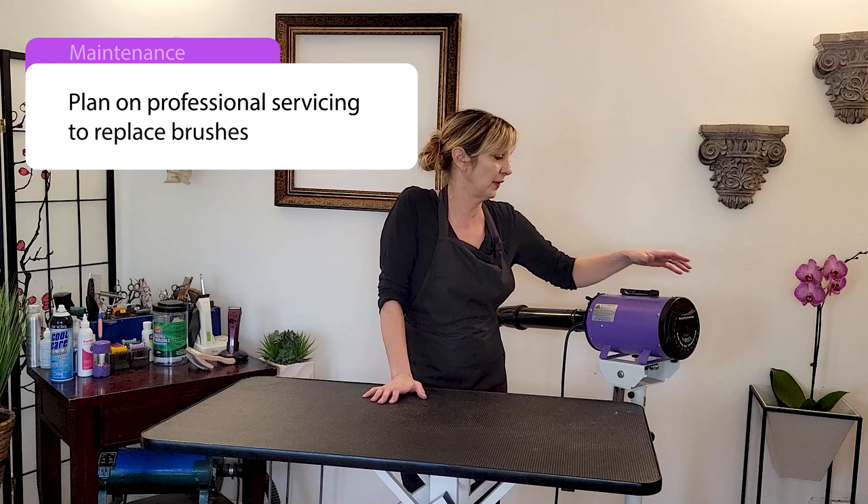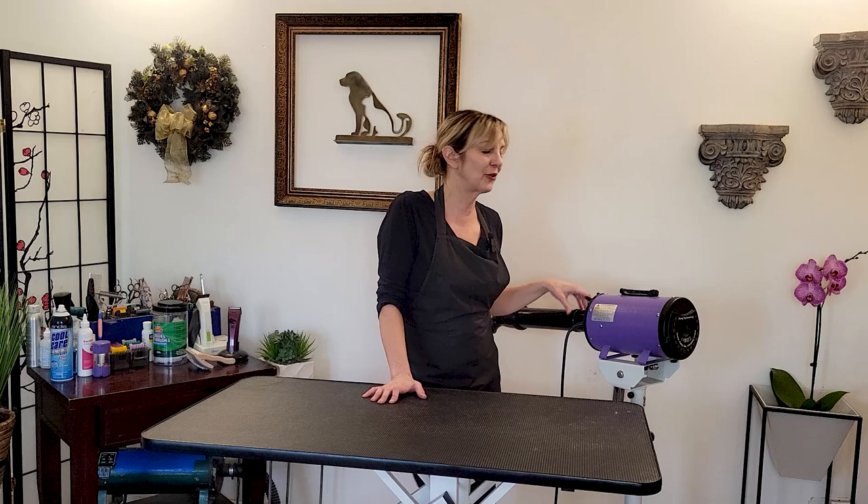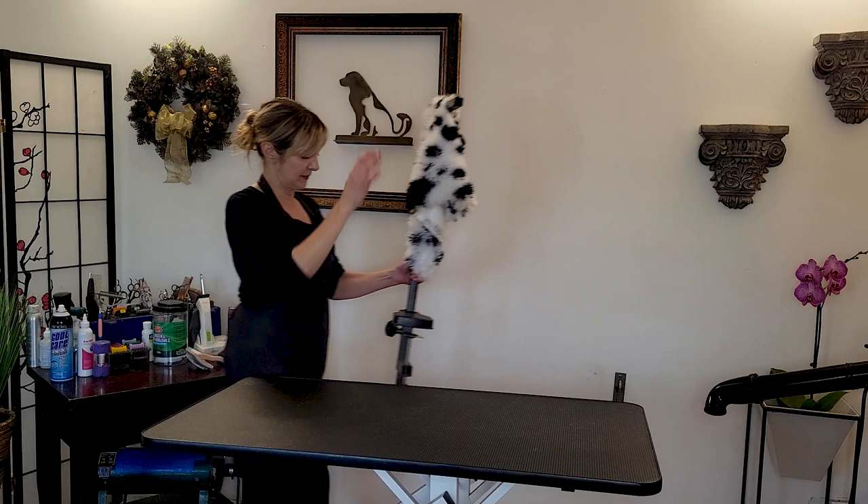Also don't forget that there are brushes in a lot of these motors — it's not a brushless motor for many of these dryers, and those brushes need to be replaced by a professional. The K9 II I have, which I've had for 12 years, I've probably serviced it four times. But if you take care of it and service it, it should be with you for a long time.